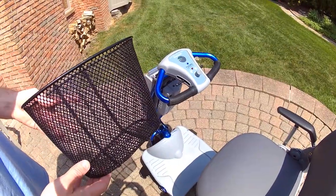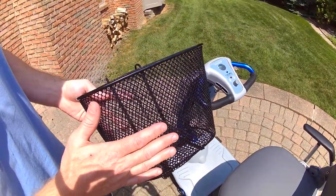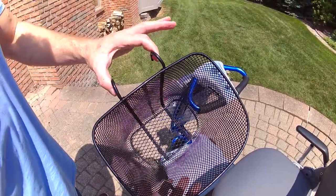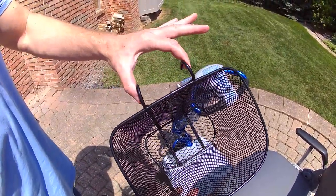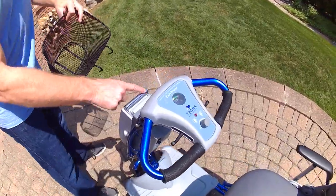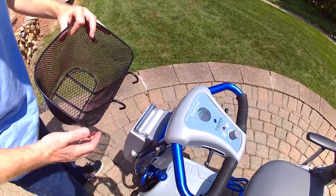This video deals with attaching the front basket to your Zorro Scooter. The first thing you want to do is make certain that the two hooks will align with your battery.